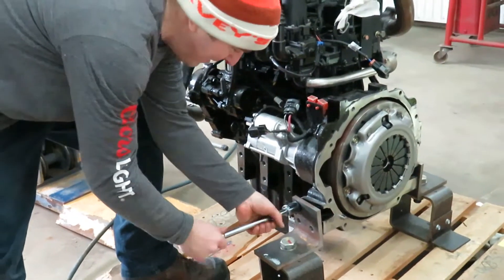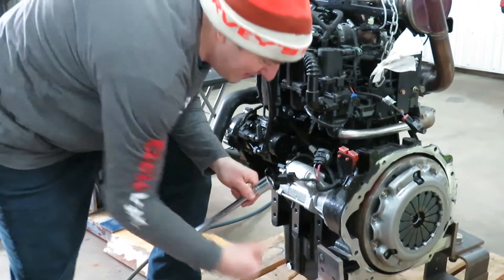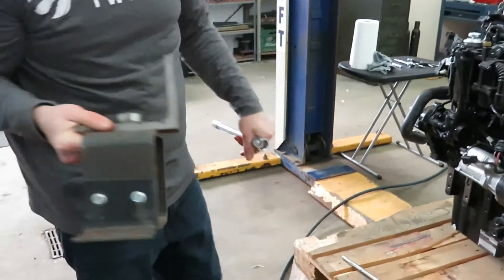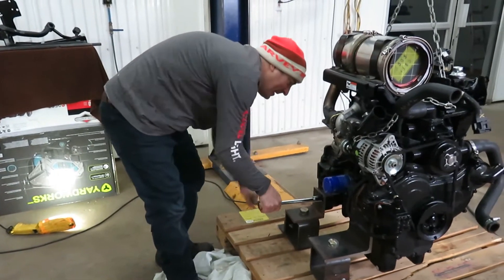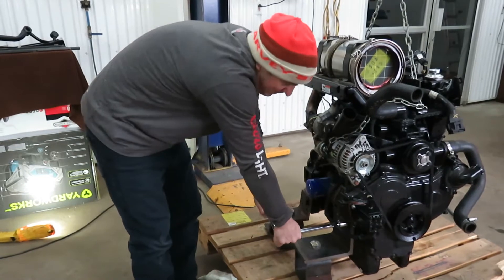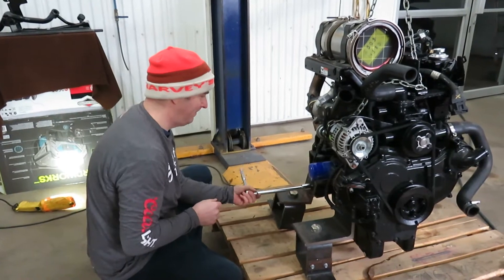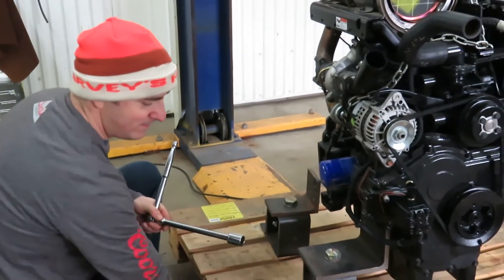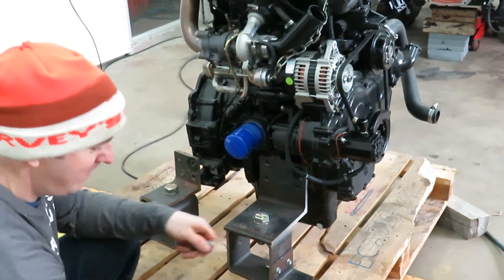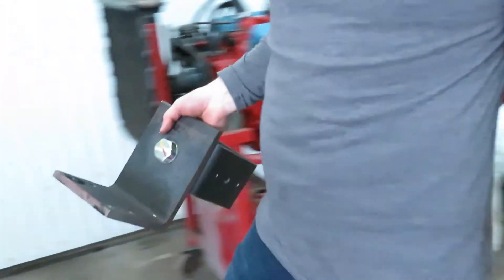What you hear running in the background is my propane furnace heating the garage. Here's another segment right here. Finally — separated from the pallet!